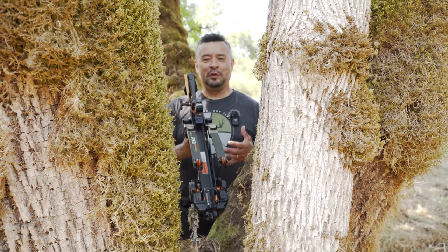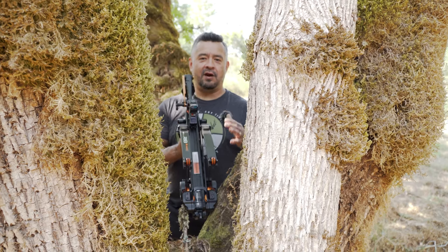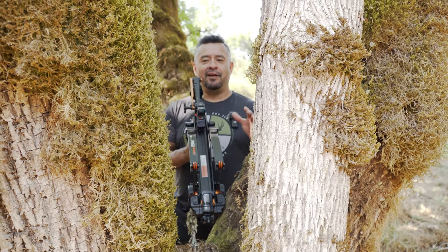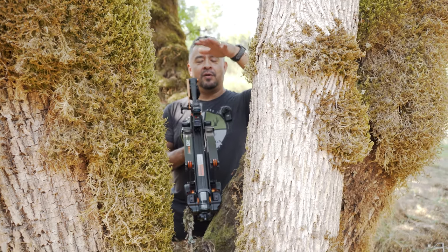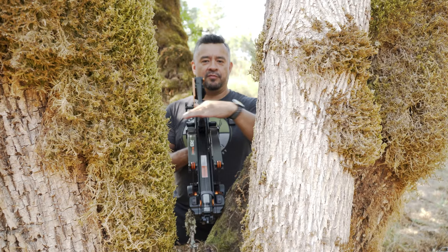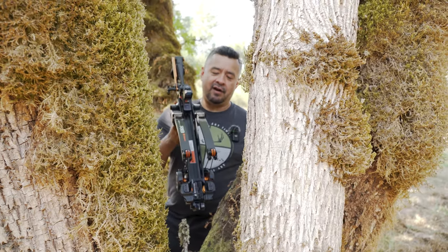Here's a pretty cool demonstration. The width of the R18 is again four and three quarter inches. In a hunting scenario, if you're shooting between a narrow place, you would be limited with horizontal movement of a crossbow because the limbs could come out and hit.